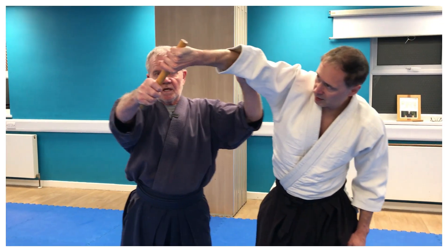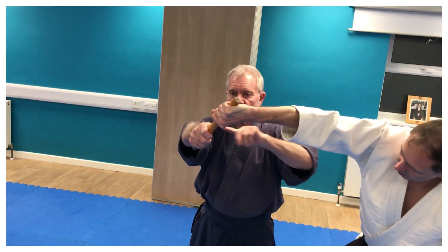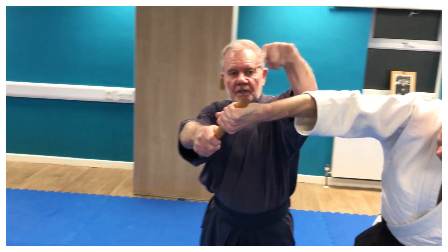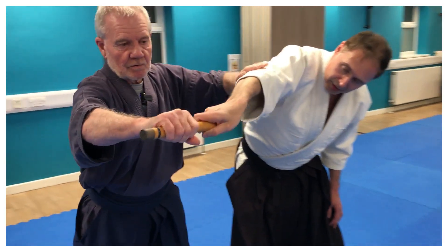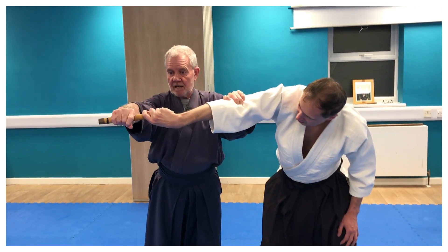Can you see the angle of the stick? There's a pointy edge here — there's a definite pointy edge. So if I change the angle to here outside, don't change your grip. So I've gone from that to that.